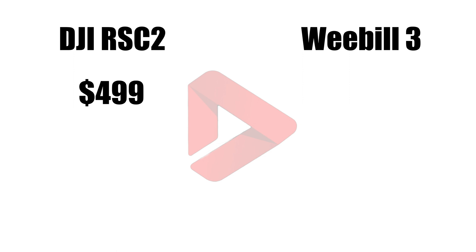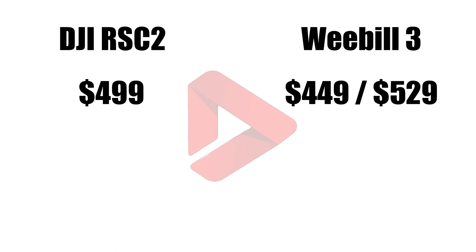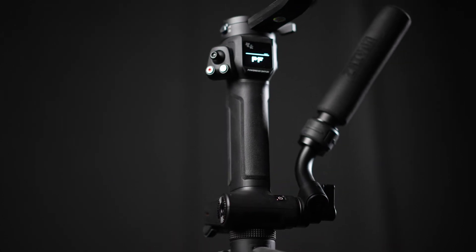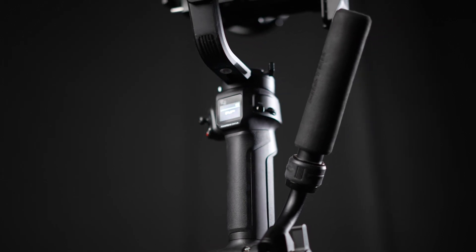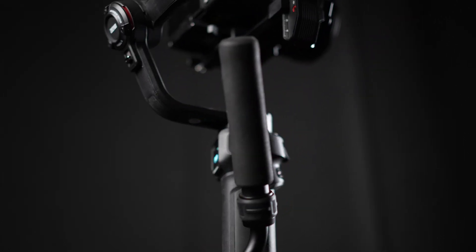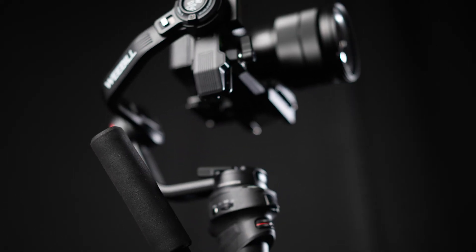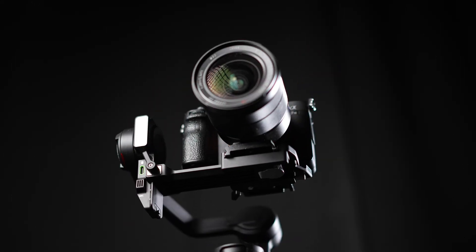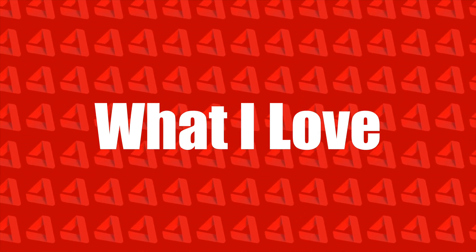Price-wise, the RSC2 is $499 MSRP. I don't know the Weeble 3's price at the time of recording — the Weeble 2 was $549 MSRP and there's a chance this would be cheaper since it doesn't have the flip-out screen. Click the link in the description to find out once this video is live. All that to say, the Weeble 3 stacks up well against its competitors. We're at the point where we aren't really going to see huge innovations in the gimbal world for a while — it's the small things and personal preferences that sway you — and I think the Weeble 3 is up there with anything else in a similar category.